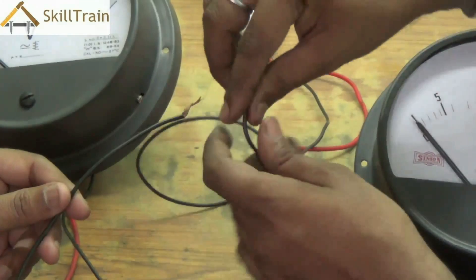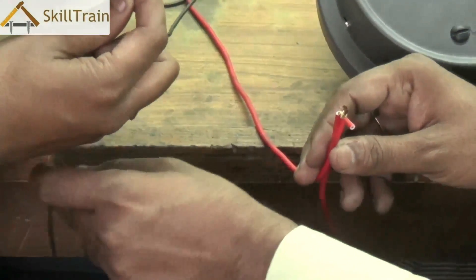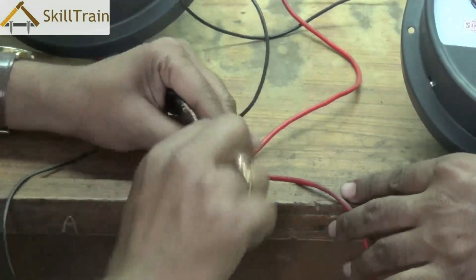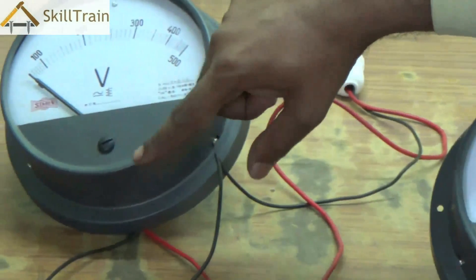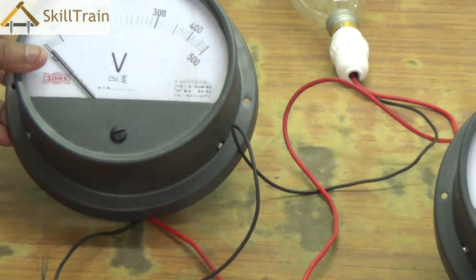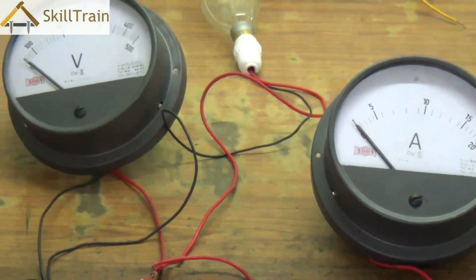Lead 2 of R1, or the bulb, is connected to the neutral point. Lead 2 is then connected to the neutral lead of the voltmeter, and we connect lead 2 of the voltmeter directly to the phase wire. So if you look at the circuit, effectively the voltmeter is connected in parallel — the neutral of the voltmeter is connected to the neutral of the mainline, and the phase of the voltmeter is connected to the phase of the mainline.